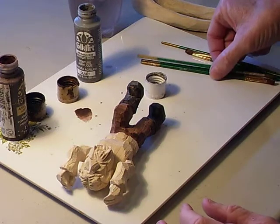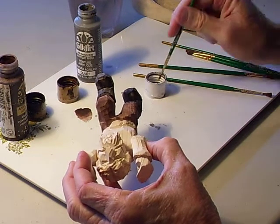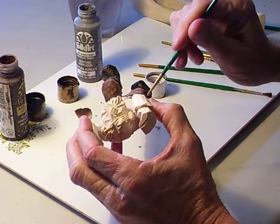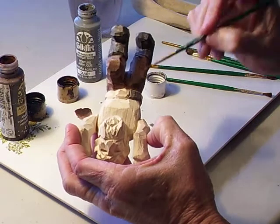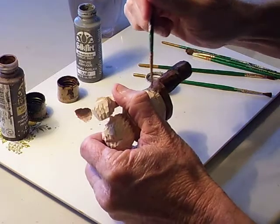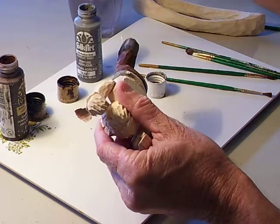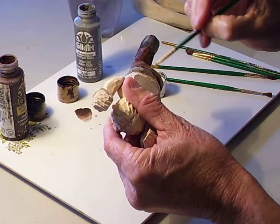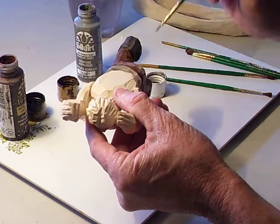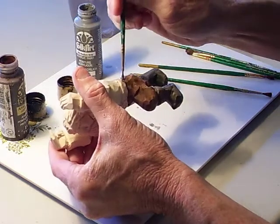Continuing with our figure here, we're going to work on this belt a little bit. I'm going to use a little bit of gray on this belt. I don't paint the buckle gray — I'm just going to paint the belt side gray. Now if you really want to make it realistic, you can take a little knife or something like that and put it on his belt. A little knife in a scabbard or something like that — just little different ideas that you can use.